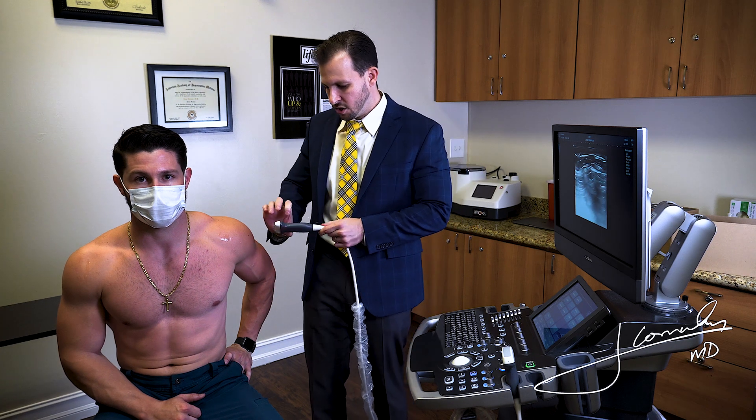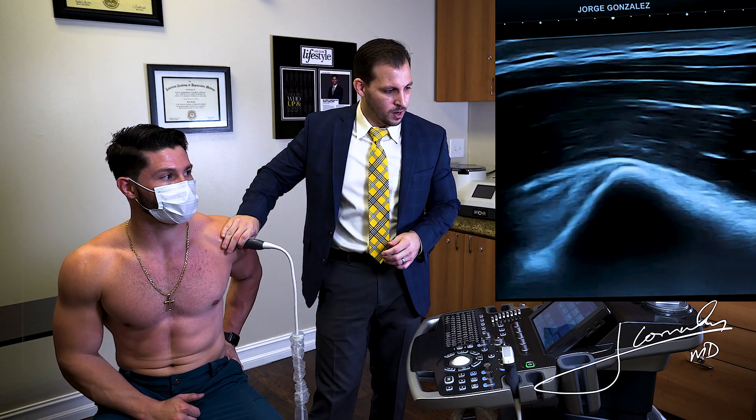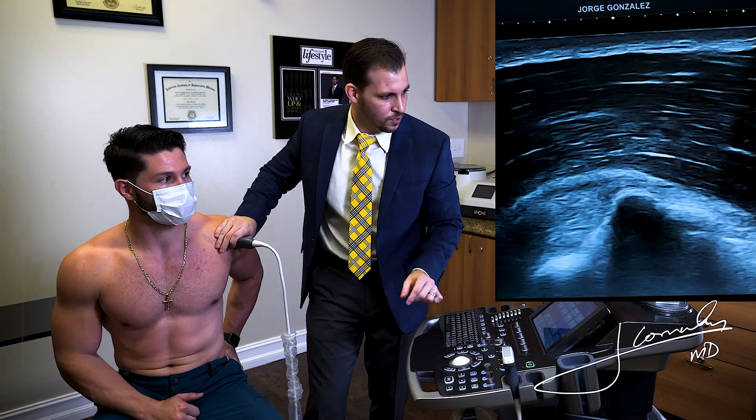After we have set our settings in the machine, we're going to start imaging the supraspinatus. I'm going to increase my depth here because he has some muscle.